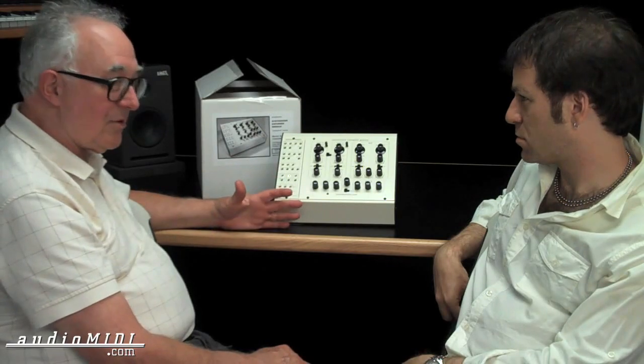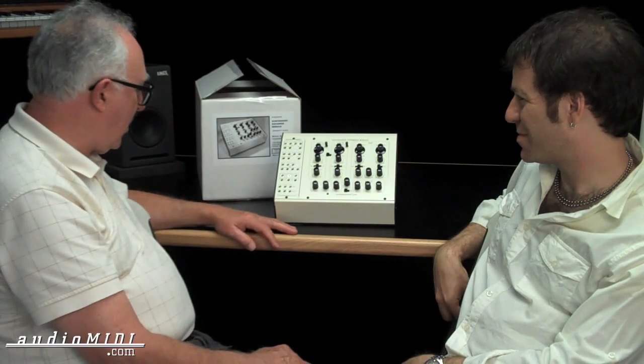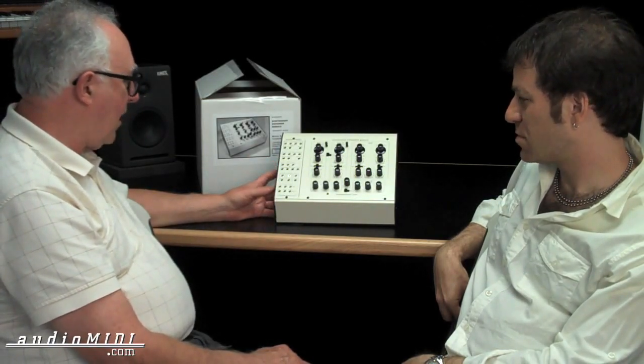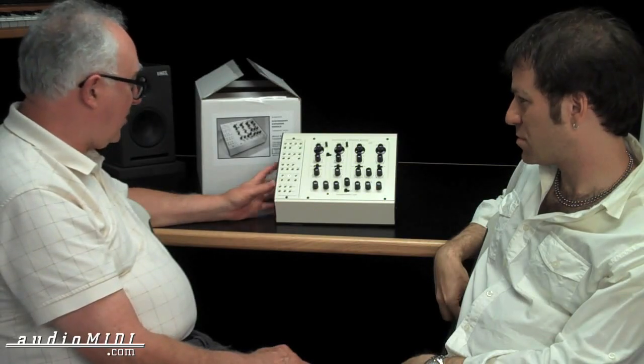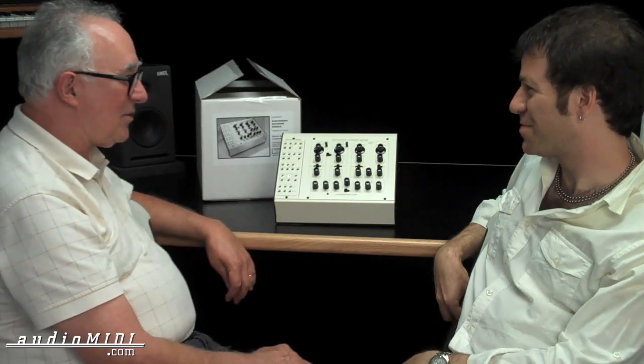Rather than commiserate over what to leave out, I put it all in. It's 33 different points — some are inputs, some are outputs. It makes it kind of fun. Just this and a few patch cords, it's kind of fun, like the old ARP 2600 is fun.